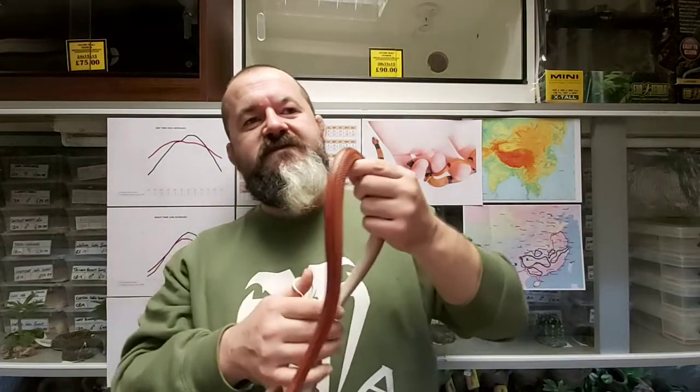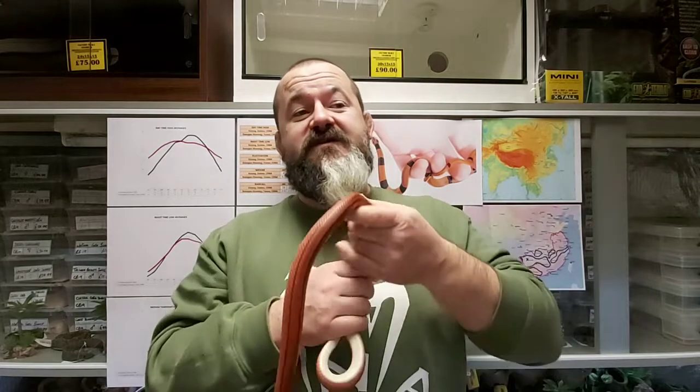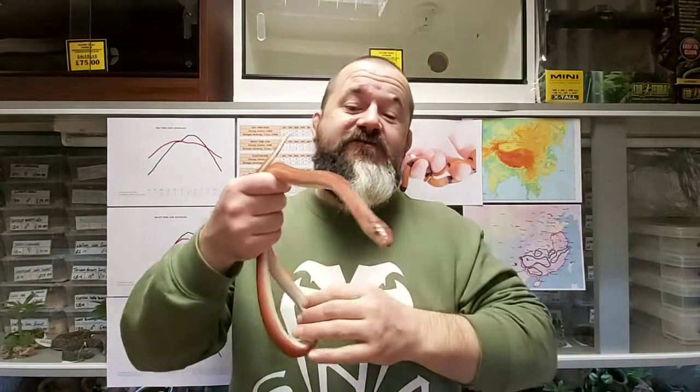For the most part, feeding is unproblematic and defrost mammalian prey is readily accepted. However, this snake has a small head and doesn't want large prey — oversized meals can put them off and they can become gun-shy. You're better off feeding multiple smaller prey items, similar to the Russian rat snake. When they come out and are active in their natural range, they have very fast metabolisms because they need to turn food around quickly and store the energy.